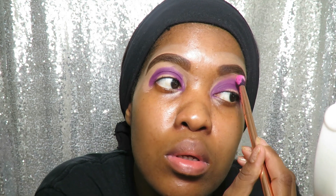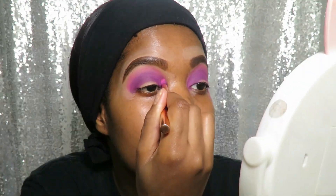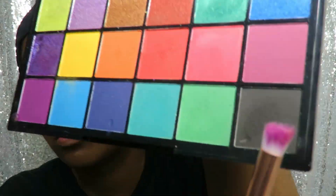Now I'll be going in with the pink shade from the Makeup Revolution Ultra Color Explosion eyeshadow palette. I'll be putting this on the edges of the color I used before, just to smooth things up and stop there from being a harsh color. If you lose the purple you can go back with the purple, and if you lose the pink go back with the pink.